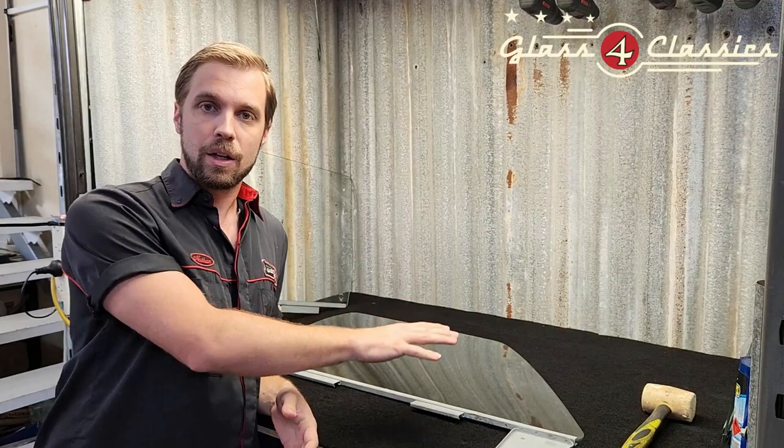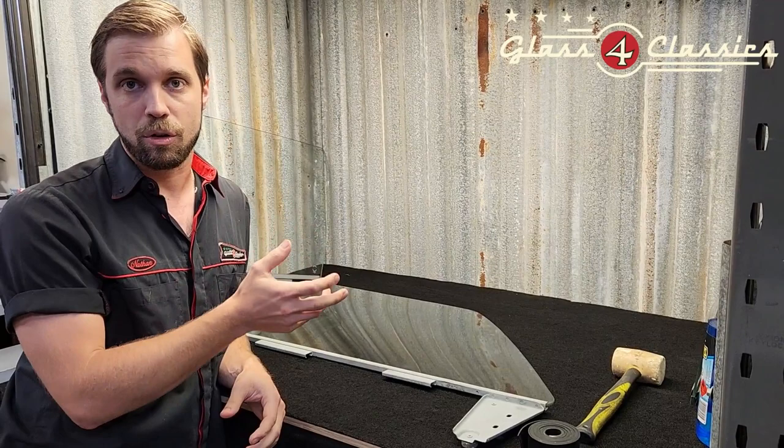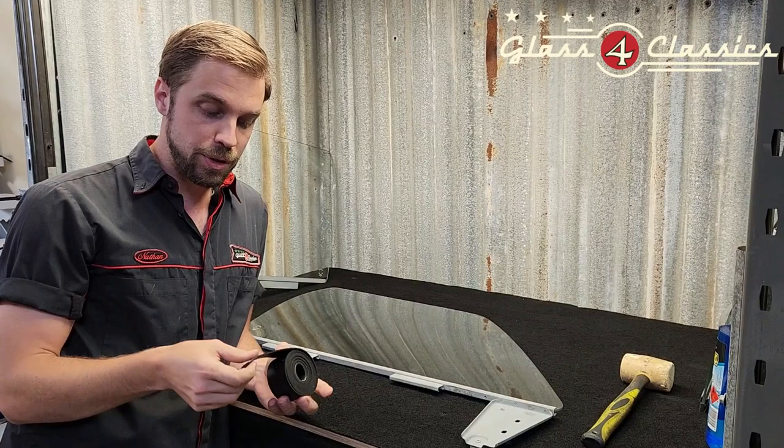The original rubber that held this runner onto the glass is not available, certainly at the time of making this video. A lot of guys will urethane the runners on or silicon them. To be honest, if you screw it up, you're not going to get it back off your glass again.